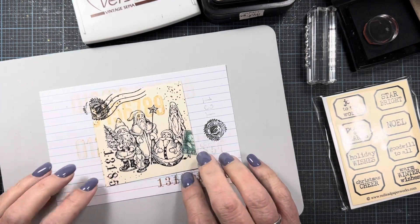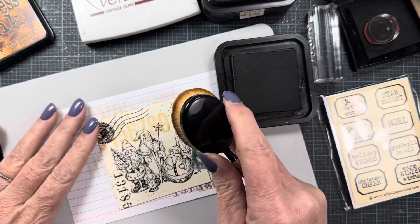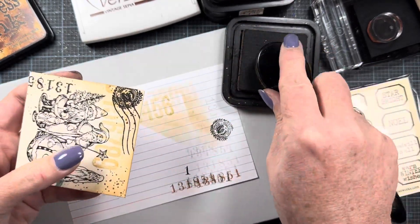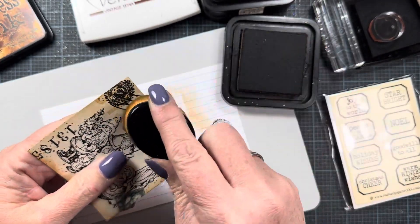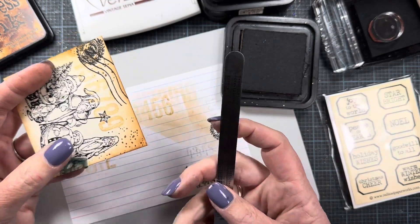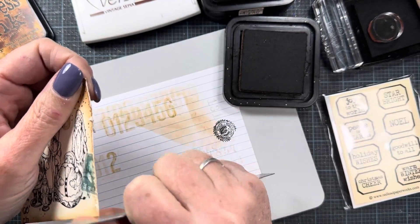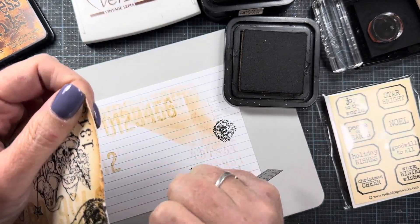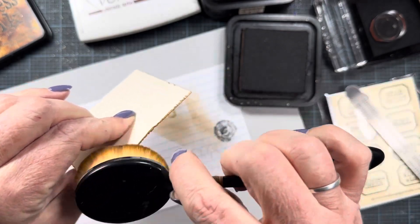I think I'm good with the stamping now. I'm going to add some ink to the edges using Vintage Photo — it's probably my favorite distress ink color. I'm using this blender brush from Picket Fence Studio; they were the first company to put out blending brushes and I was on the design team for them at the time. I'm also going to use this metal ruler to distress the edges of my panel — you can see how easy that is. Then I add a little bit of ink to the edges to hide that fresh white paper I've just exposed.